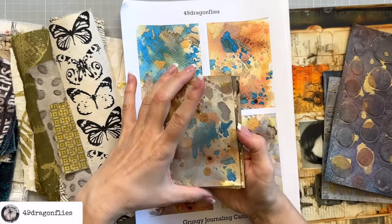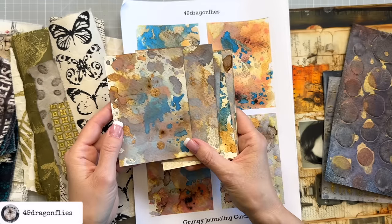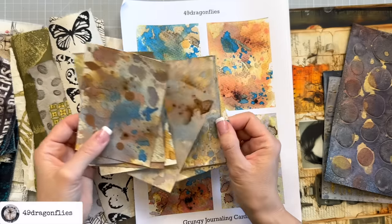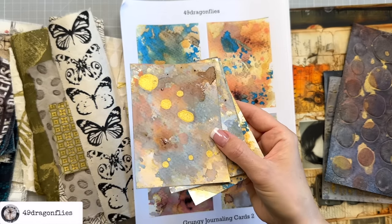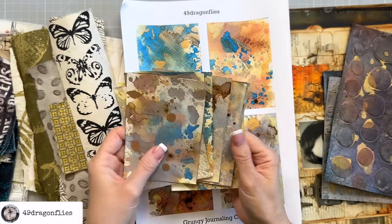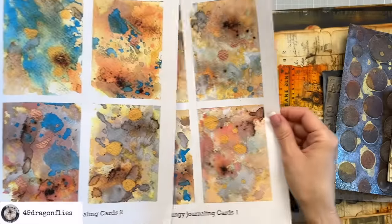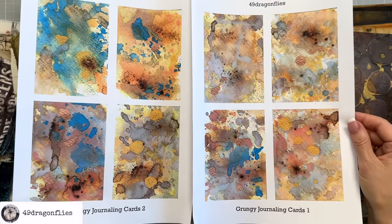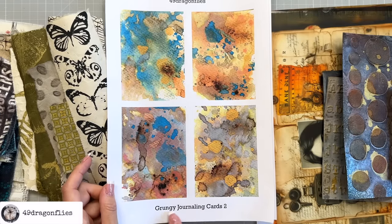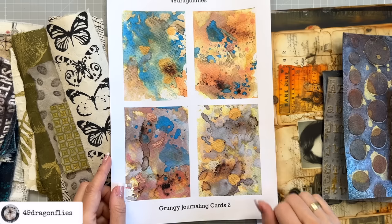I also have these grungy journaling cards that I made on heavy watercolor paper - experiments using distress oxides and alcohol ink. The gold again is the alcohol ink. I think this one has coffee on it because it's glossy. These are quite thick to use, so I don't think I'll be using the originals. But I also have digital versions which will be a lot easier to use - you can find those linked below. There are two pages, eight cards in total, and they work really well for a grungy journal. I'm going to be tearing these up and using bits and pieces in the journal.